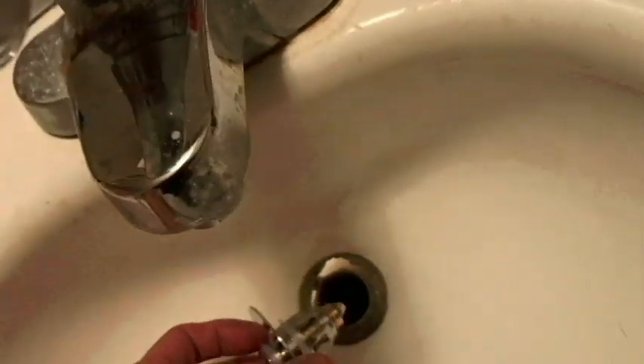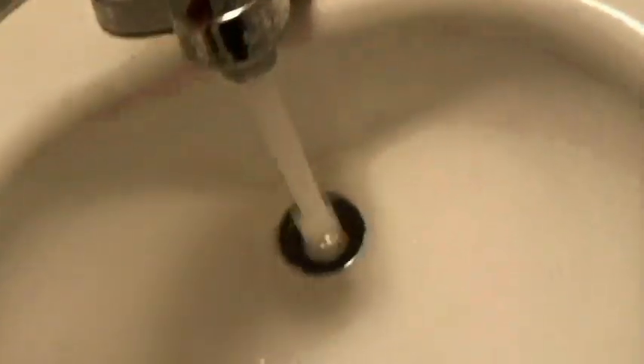Whenever we want to drain the water, just pop it up like that. I could put one of those rubber seals in, but according to their sizing guide I don't need one. Let's check it out — it seems to be holding well. Let's release it. Perfect, works just like it says it does.